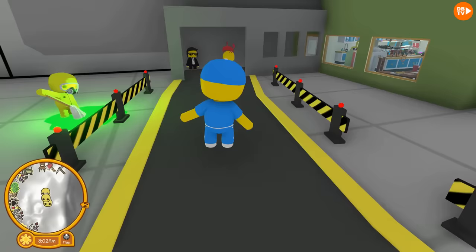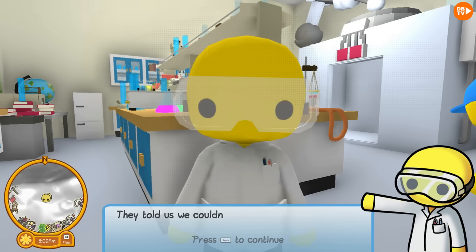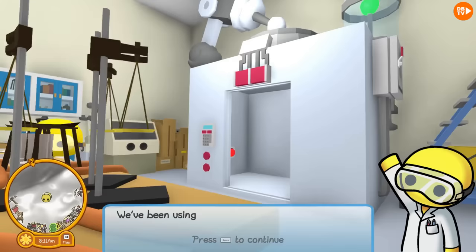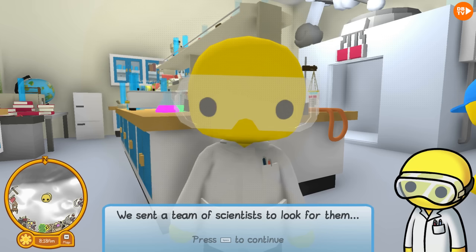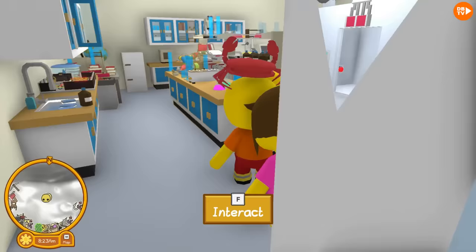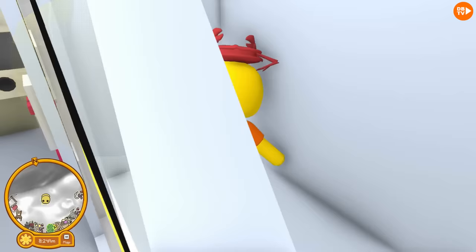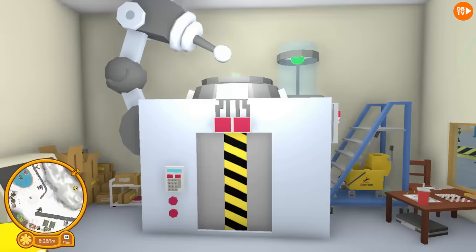When I first saw this, it's absolutely insane. Let's actually go and start by getting shrunk down, because that's the first thing we're gonna do. We're going to do this to get the keys. This is definitely one of the coolest features in Wobbly Life — when you hit that button, you're gonna go and shrink down. Whoa, look at that machine.